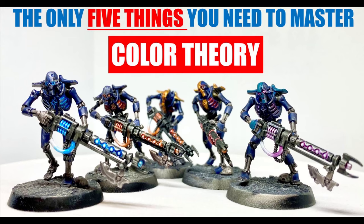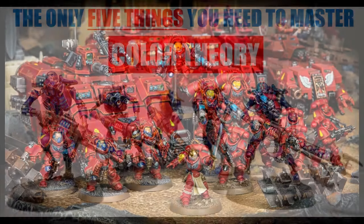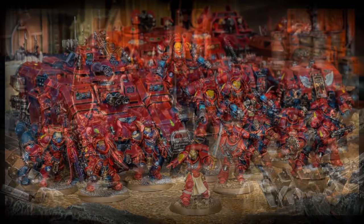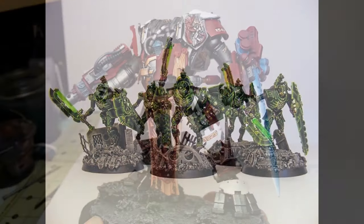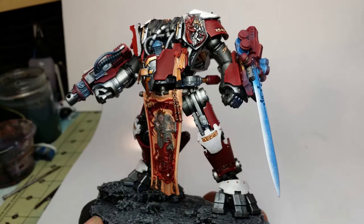Before understanding it, I thought color theory was just a bunch of hot air. But have you ever had a sudden discombobulating question like what color scheme should my new army have, or what color power source should my sergeant be using? Then actually understanding these five rules will save your day and a lot of heartache.